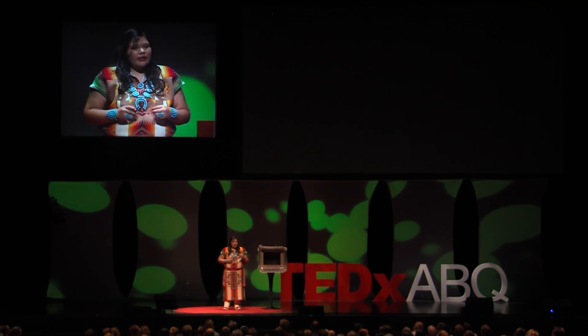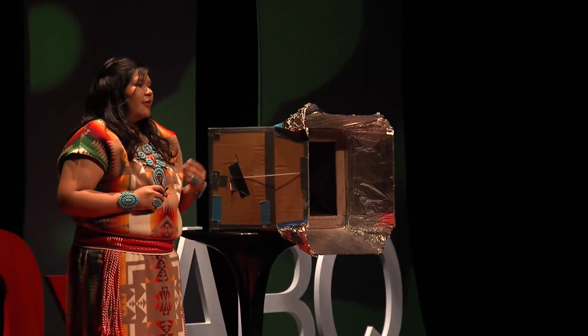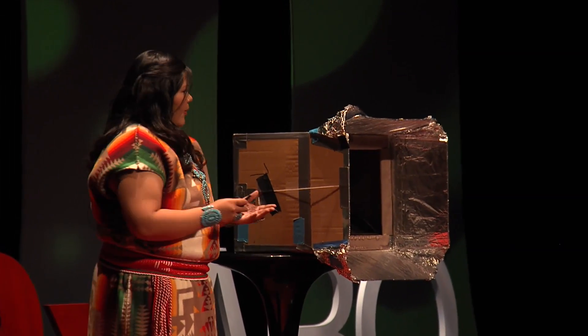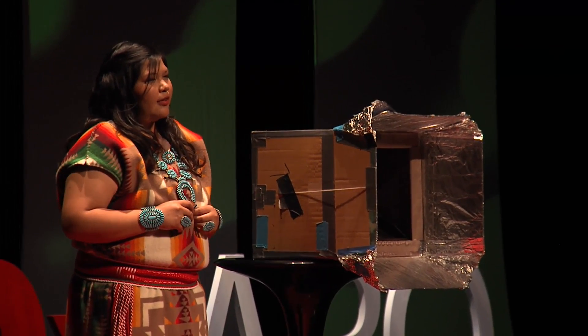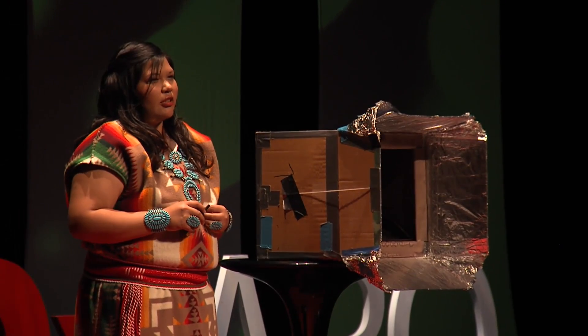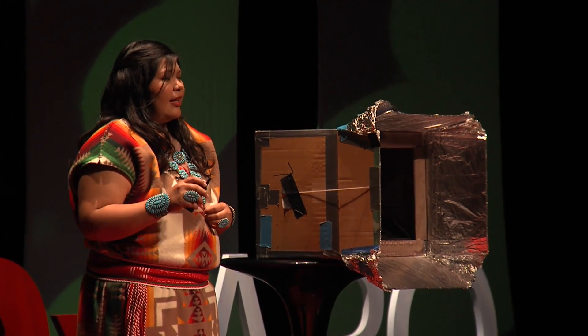Keeping in mind the future of our land and sacred traditions that have been passed down from my grandparents, I used materials found around a typical Navajo household to construct a homemade solar oven. A homemade solar oven is a simple, environmentally friendly, low-cost machine that can change many lives.